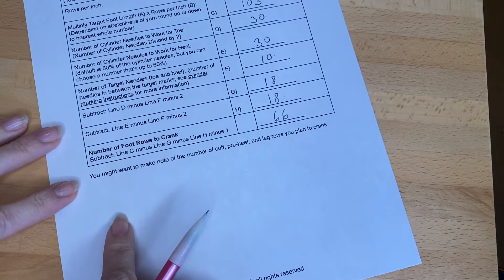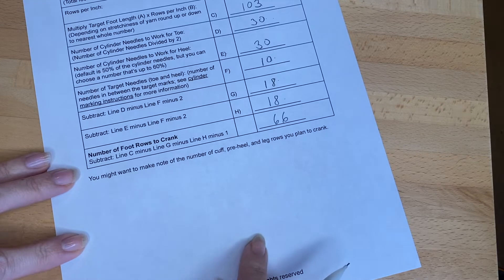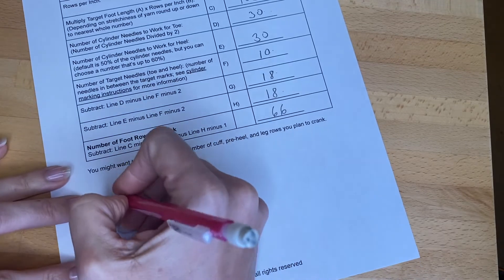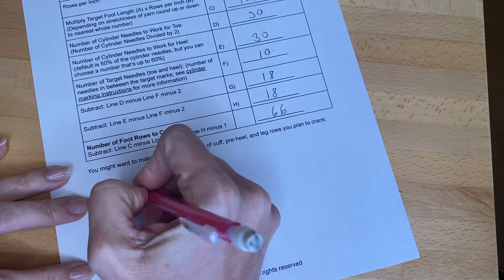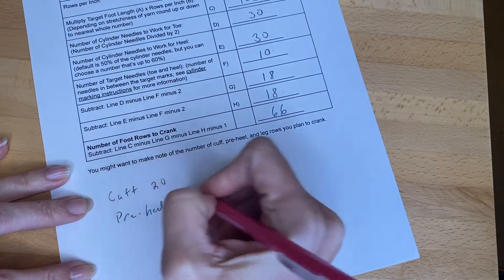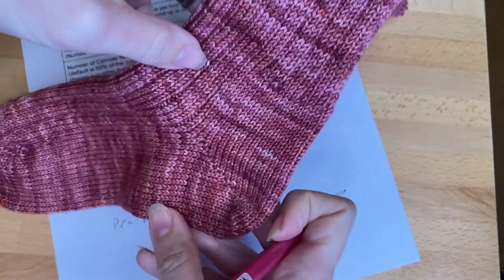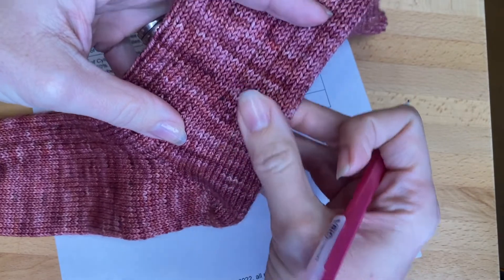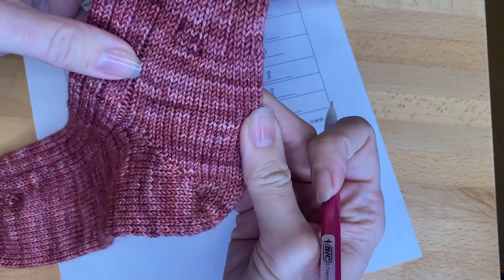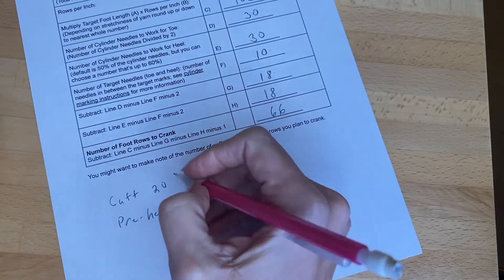You might also want to make note of how many cuff, leg, and pre-heel rows you're going to crank. For the cuff, I usually like to do 20 rows. Then for my pre-heel — that is the section where we're going to take out the ribber needles so they're not rubbing at the back of your heel inside your shoe — we'll do a section of plain stockinette. So 20 rows here is the amount I usually like.